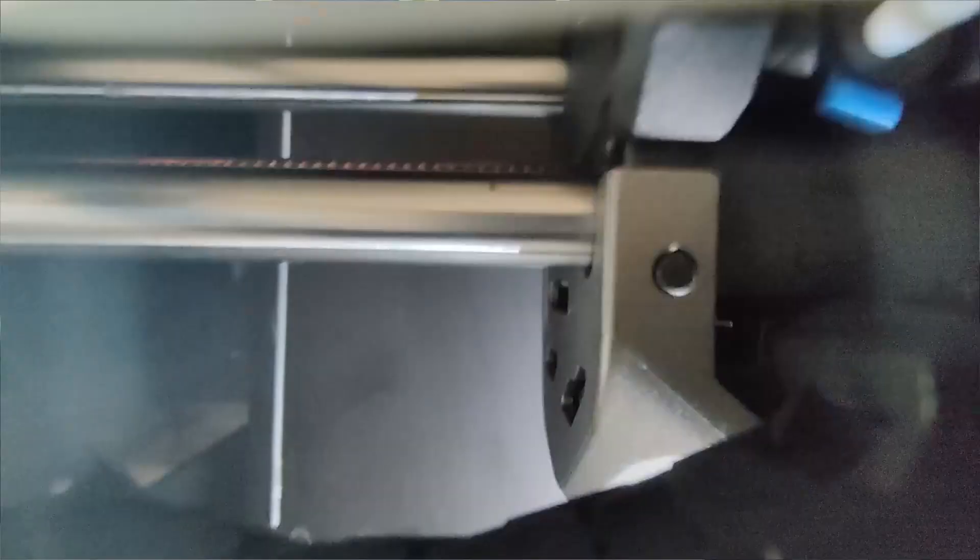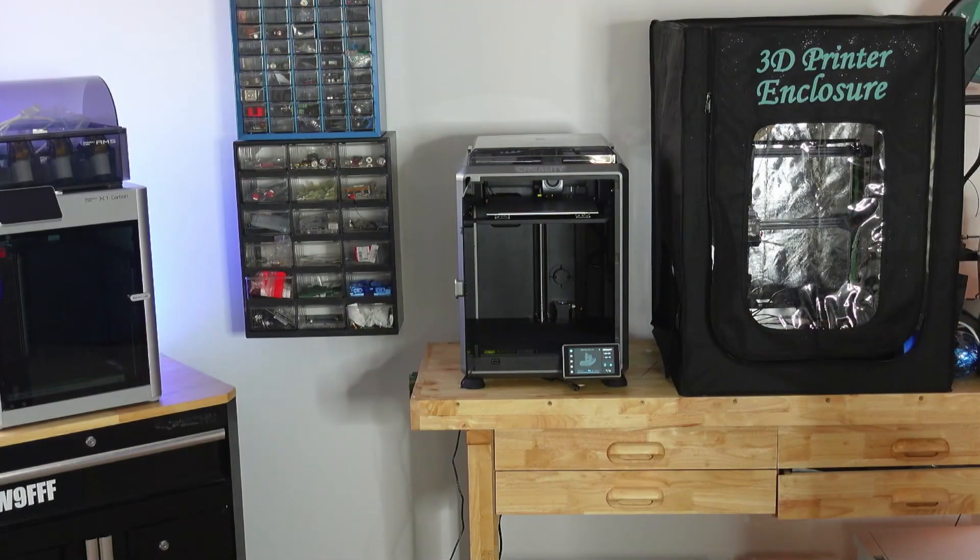Recently I've been doing a remodel here in the office, and that also means upgrading my 3D printers. I upgraded a couple of them to the K1 that you see there in the middle from Creality, and the Bambu X1 Carbon as you see on the left.